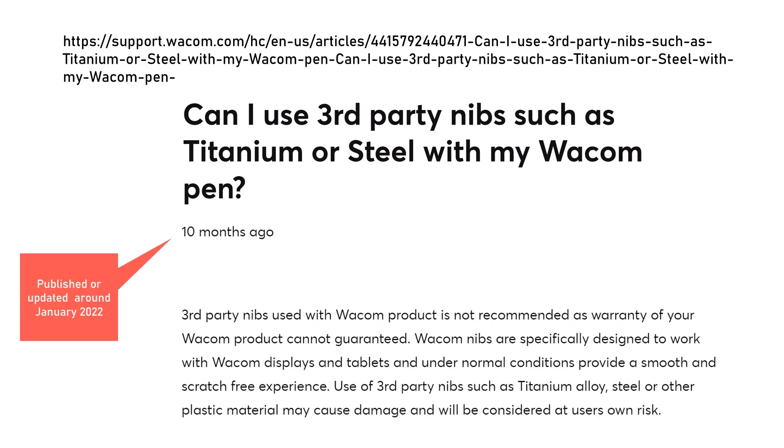To emphasize the point about the potential risk: if you look at support.wacom.com and search through their articles, you'll find a support article that answers the question, "Can I use third-party nibs such as titanium or steel with my Wacom pen?" This article was published or updated earlier this year, around January. To summarize the key points: Wacom does not recommend using a metal nib, and if you do use a metal nib they seem to consider that it breaks the warranty. Finally, the article states that if you use metal nibs it can cause damage, and you are using them at your own risk.